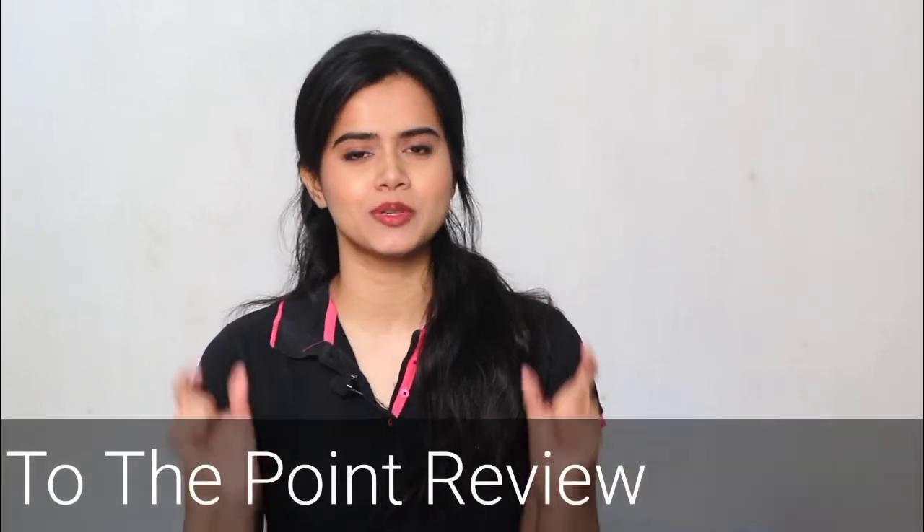Hey guys, welcome back to my channel. I am SHINee and welcome back to yet another series where I will share short, simple, and to the point reviews of one particular product.